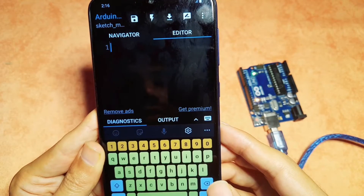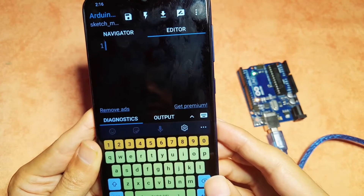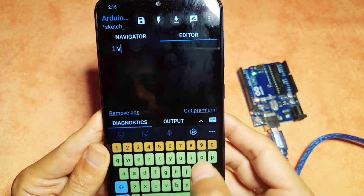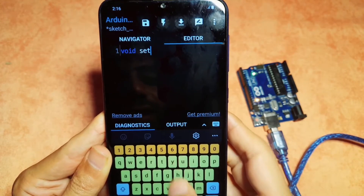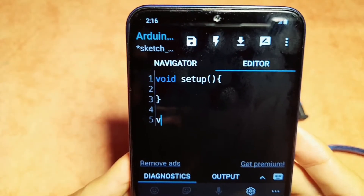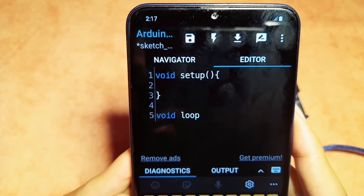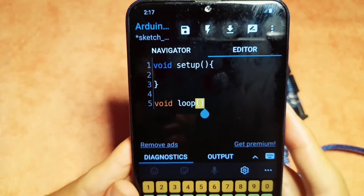If you don't know how to program the Arduino board, make sure to check out one of my previous videos where we used the Arduino IDE — basically it's the same code. First I'm going to write the setup function using void setup, and each program needs a loop function using void loop. We open and close the parentheses and the curly braces.